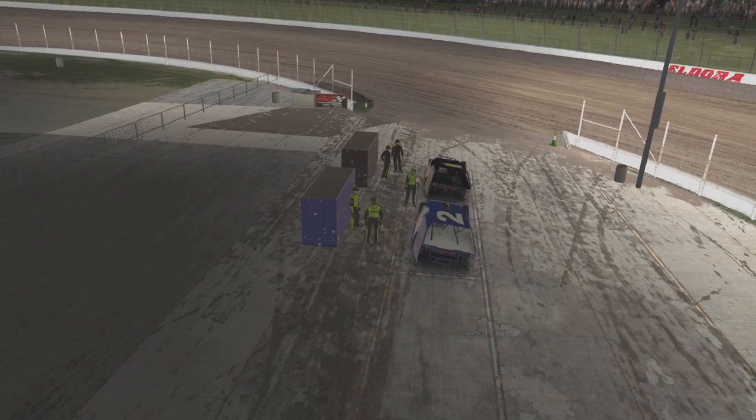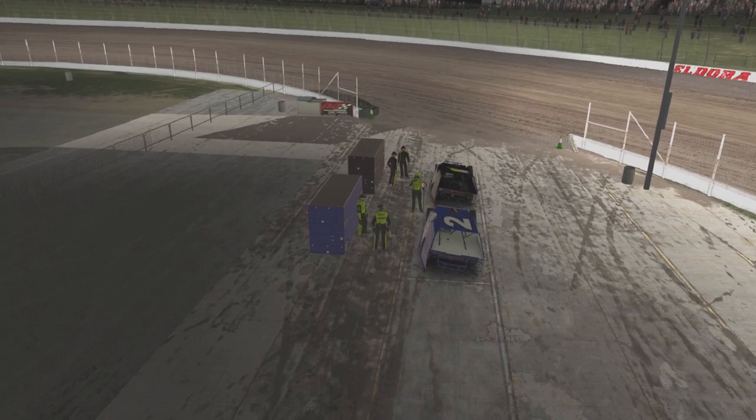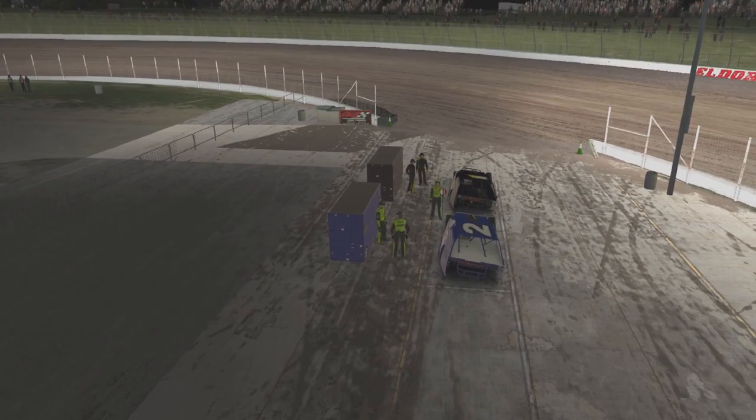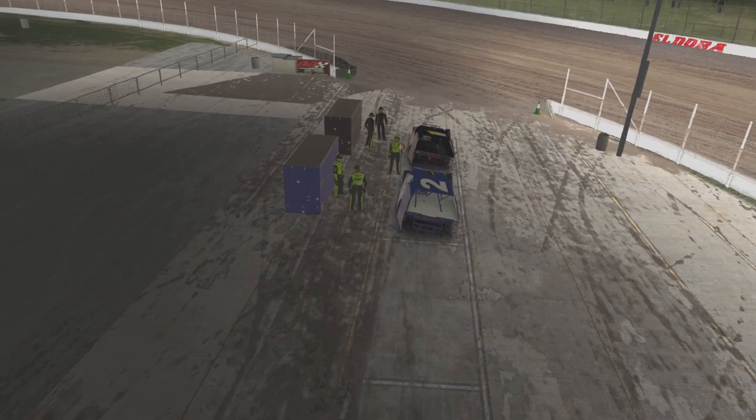I've got to give a lot of credit to these dirt people, it's harder than it looks. Marcus is going to give us a few lessons here and then we are going to go out on the track and maybe I'll get some improvement. I'm in this blue two and Marcus is in the red one, and Marcus is here — hello Marcus.